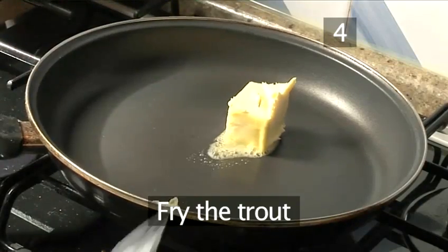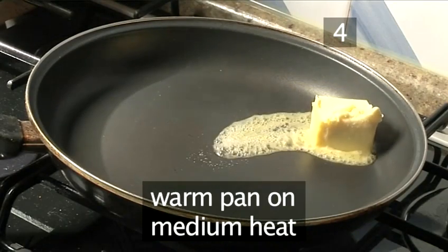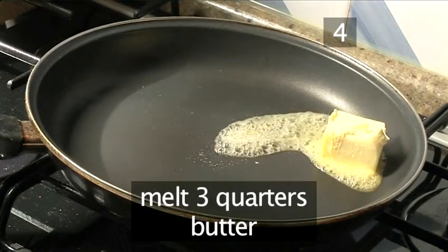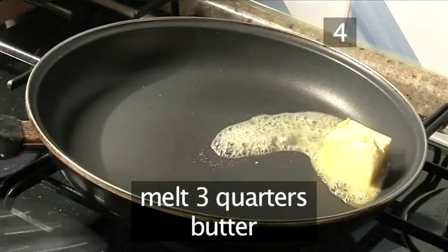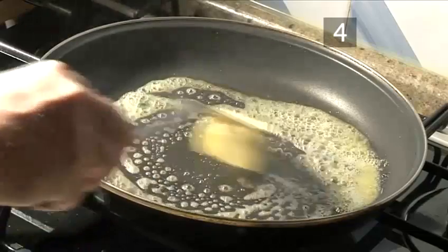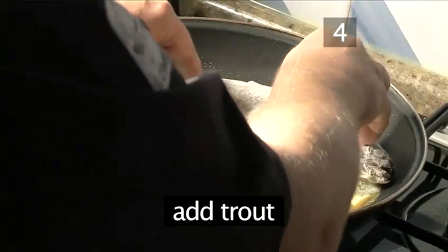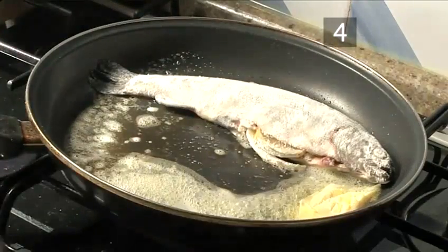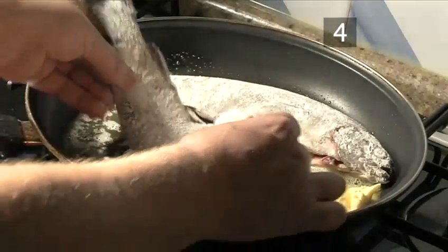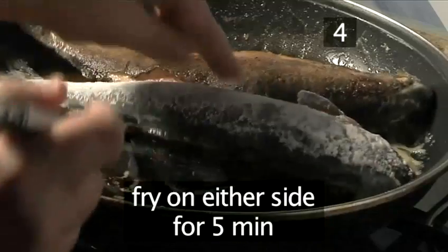Step 4: Fry the trout. Put the large frying pan on a medium heat and warm it through. Add three quarters of the butter and let it melt. Then individually place both trouts into the pan. Fry on both sides for 5 minutes or until golden brown.